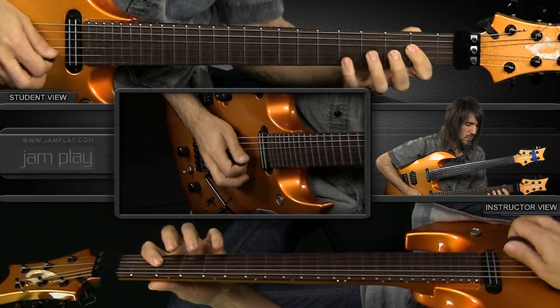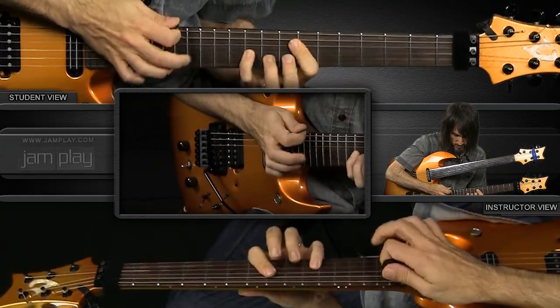Everything in the song is groups of five notes per beat: 1, 2, 3, 4, 5, 1, 2, 3, 4, 5. Like that. Everywhere throughout the song: 1, 2, 3, 4, 5.